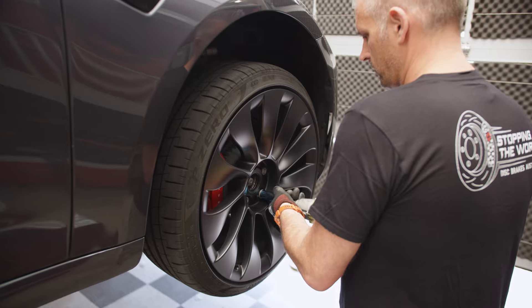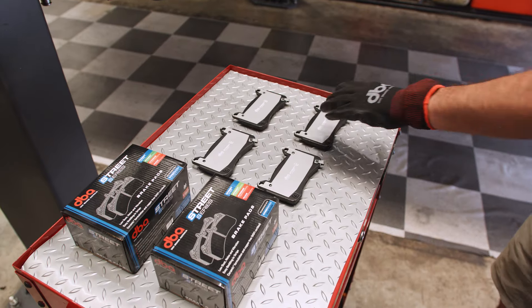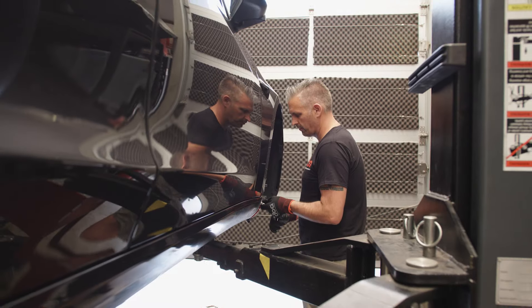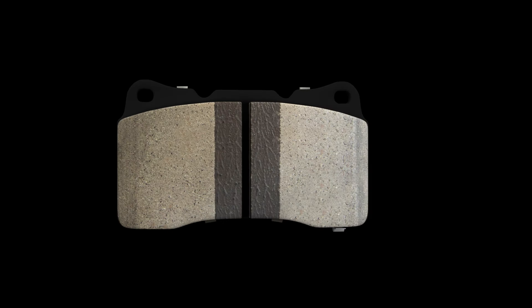With all DBA friction material developed for optimal performance under the respective conditions, the all-new EV friction composition accounts for the lower operating temperatures whilst delivering maximum stopping power.